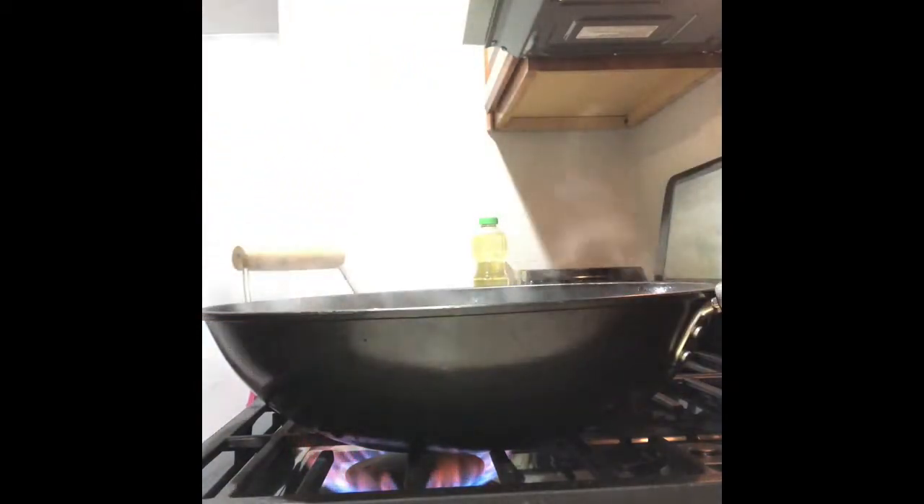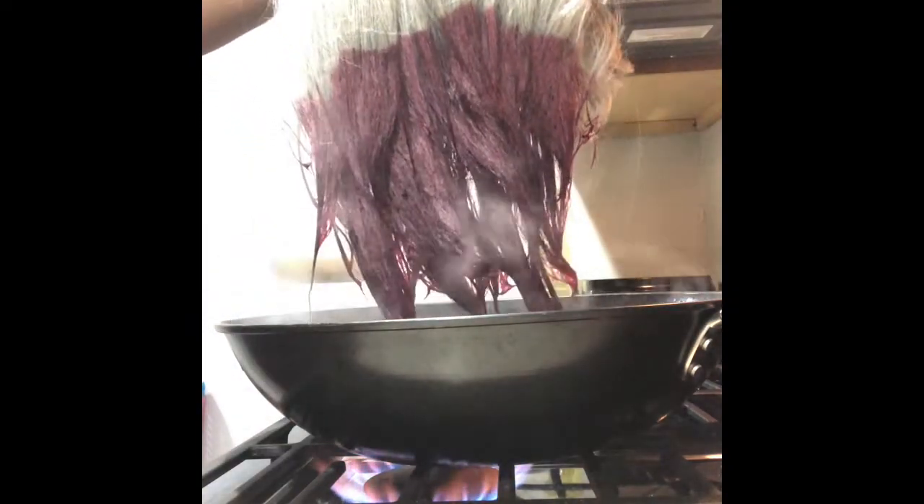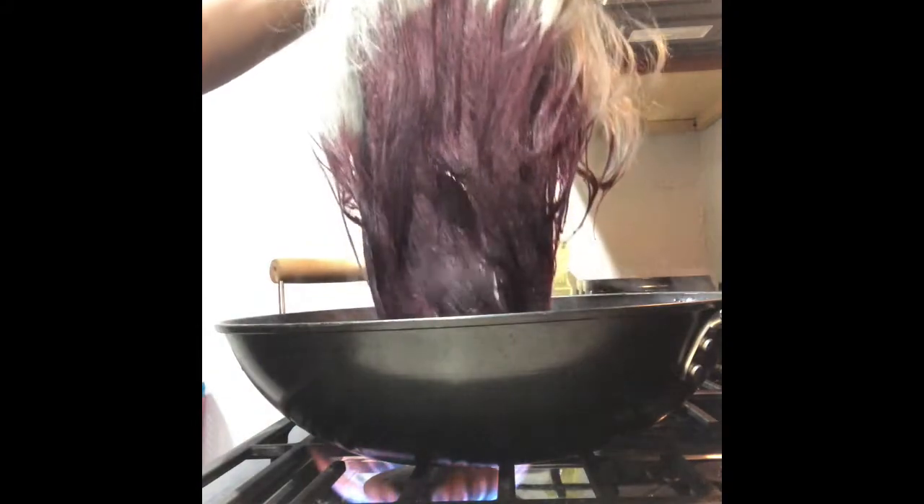Now we're gonna add the wig. Let me turn this around so y'all can see the water first — it's boiling and ready for the wig to go in. Fingers crossed it does well. Let's put the wig in. Oh, look at that! I hope it's gonna work. It's not red though — it looks more burgundy to me.